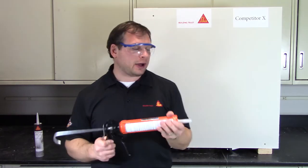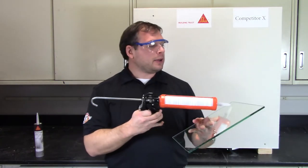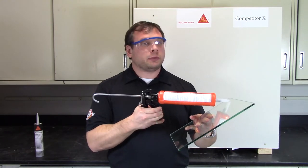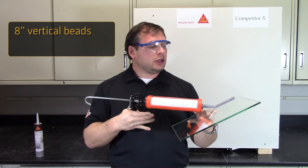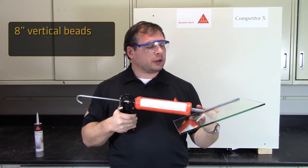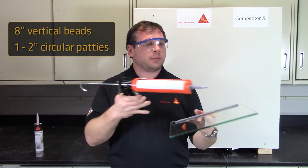To begin, I'd like to demonstrate one significant benefit of Sika's new Mirror Grip adhesive for you right now. On this first piece of glass, I'm going to apply Mirror Grip using our recommendation of 8 inches between vertical beads. You can also apply Mirror Grip using 1 to 2 inch diameter circular paddies every square foot if you prefer.